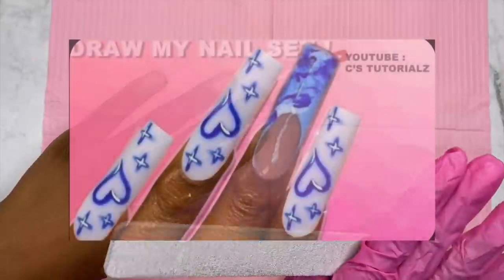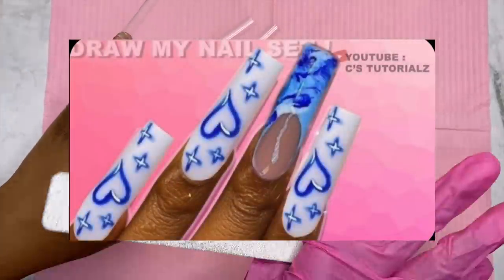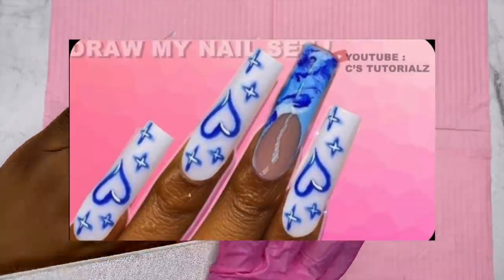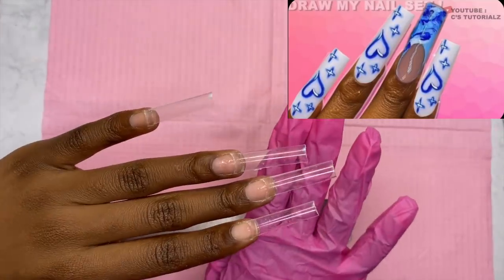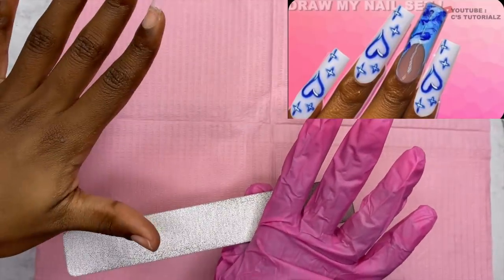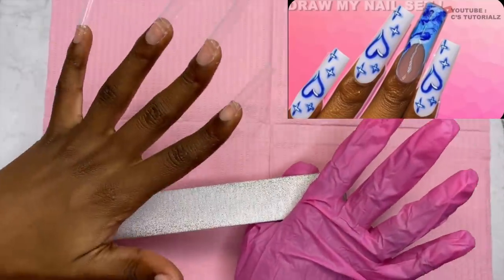I'm not gonna lie, I picked this one because I really just want to try this airbrush nail design — I've never done it before. I don't know if this person drew this on their own, but if they did, shout out to you — I have no idea how you pulled this off.